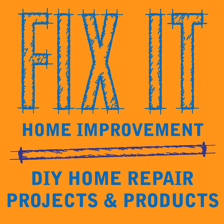Welcome to Fix-It Home Improvement, covering projects that every homeowner should know and great products for home and garden. Hi, I'm JC, and this is where we share weekly home improvement tips. I'm here with my co-host, Cindy.